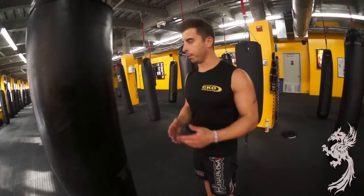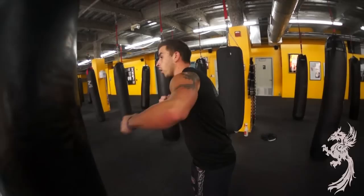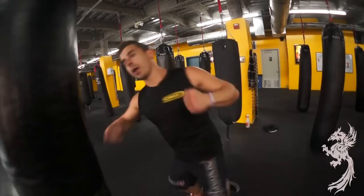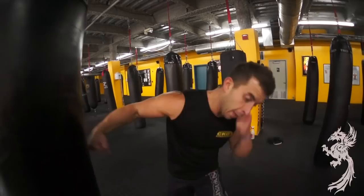It doesn't look like much, but you'll notice — everybody's guilty of it — when you get fatigued you throw hooks without moving your head. Even if you're hitting hard, it's tough to keep your head stationary and hit hard. My recommendation: turn the whole body over on your hooks. Use your ear as a guide and pull it through. Every time you throw your hooks, change the level of your head — it's a good defensive move and a really good power movement.